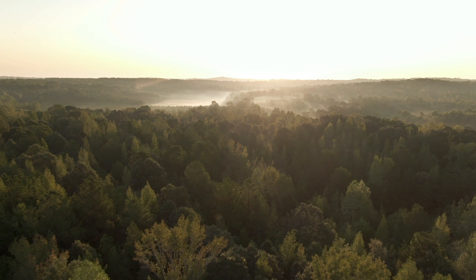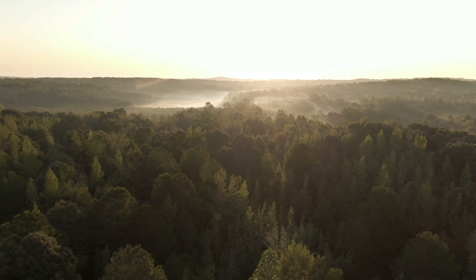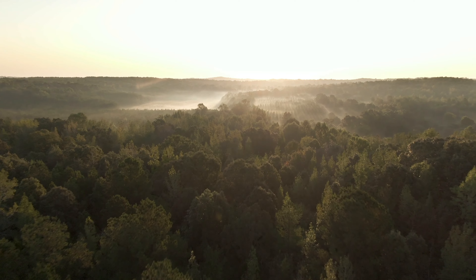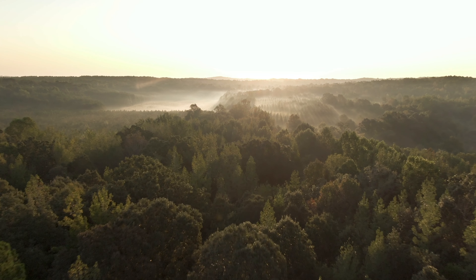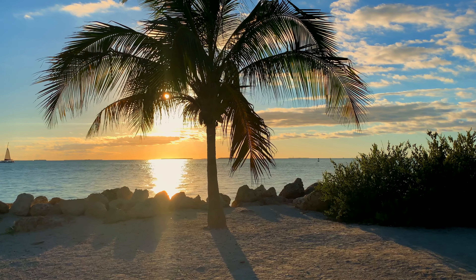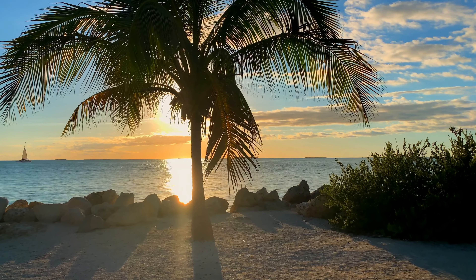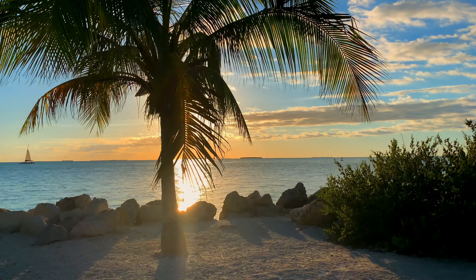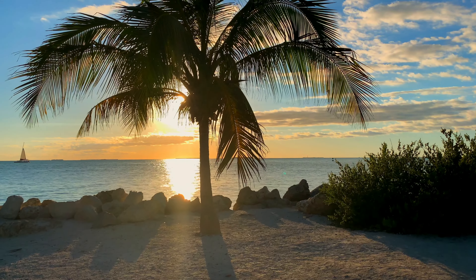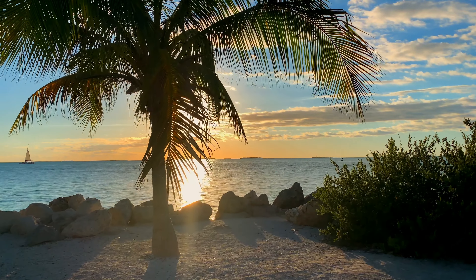Now I invite you to envision tree roots coming out of your feet. The tree roots are strong and sturdy. They push through the foundation of the building that you're in, whether it's a skyscraper, a home, maybe you're outside, and they push through the foundations, they push through the cave systems, the tectonic plates, going deeper and deeper.